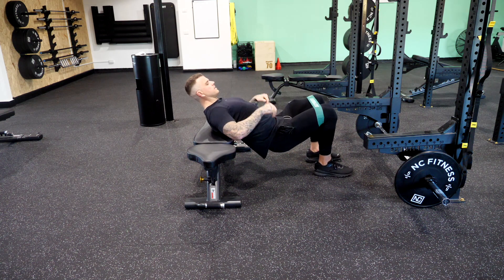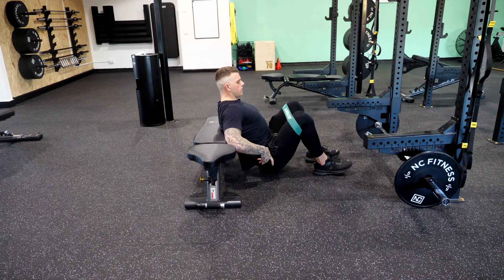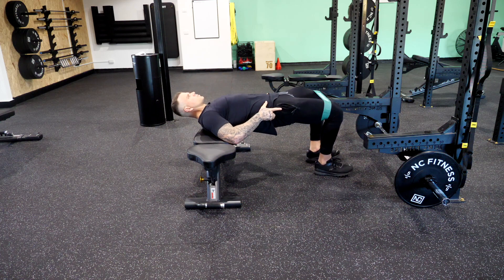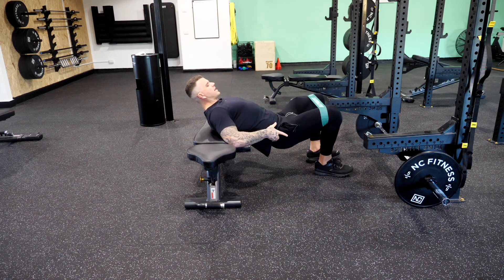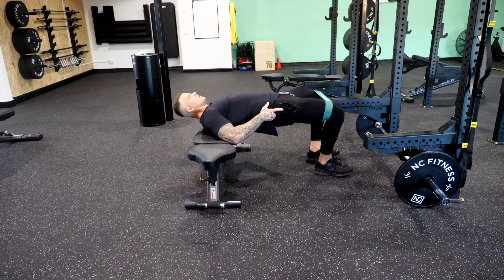Mid-back on the bench, hands on hips, sink down with all weight pressing through your heels, then drive through and squeeze at the top. Make sure that band doesn't move — always maintain tension on the band.